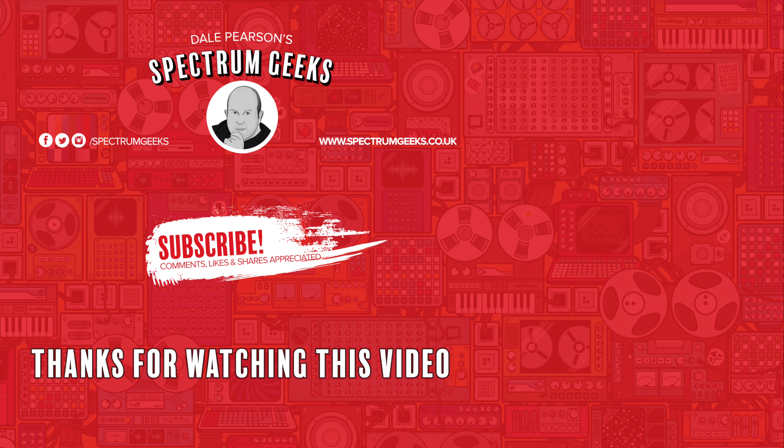If you're interested in other geek-type videos please consider subscribing to Spectrum Geeks. You can also follow us on Facebook, Instagram, and Twitter. Before you leave, why not check out one of these other videos that may be of interest? Thanks again for watching.